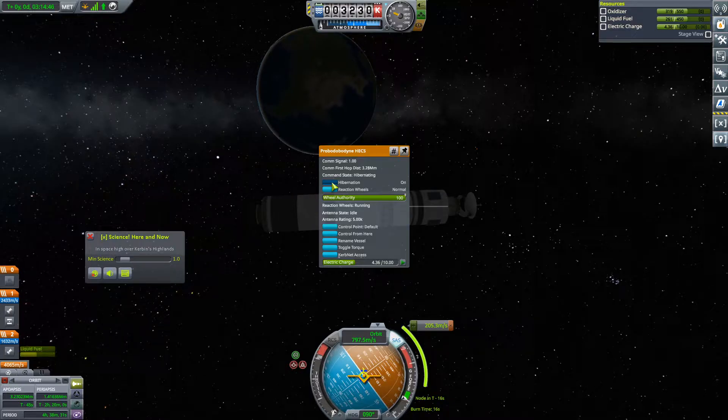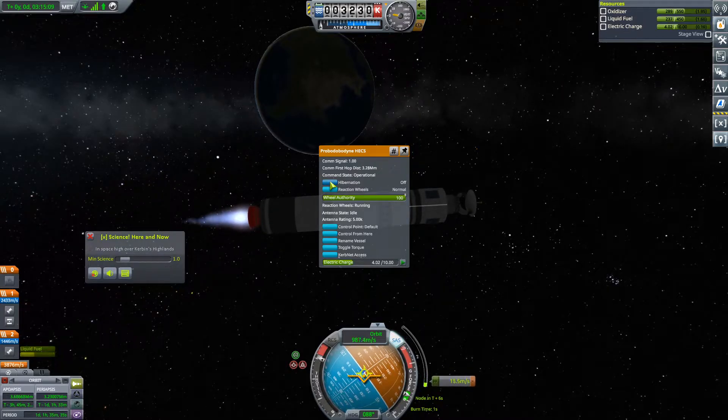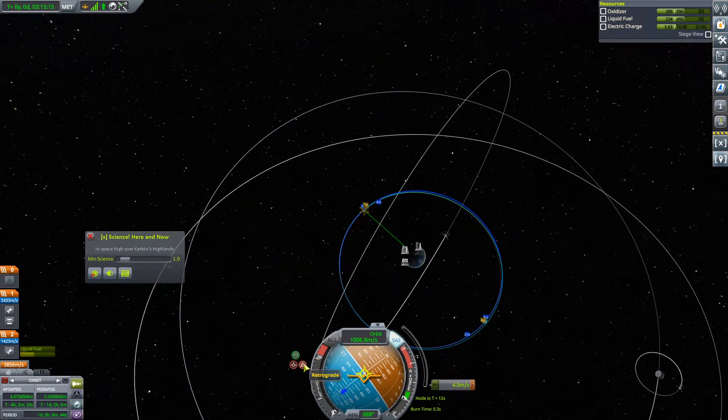Ten seconds until this burn — so right about now. Wait, we can throttle up while in hibernation? That's news to me, but I'll take it. Overshot a little bit. Is that okay? That's not okay — I'm going to adjust this.